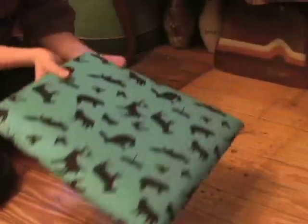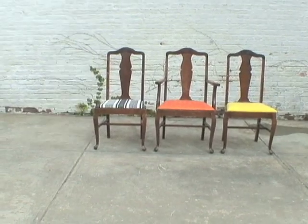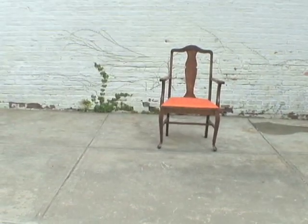Place the newly covered seat cushion back onto the frame of the chair, take your screwdriver and screws, and reattach your seat. And voila! I just revamped my antique chairs in an array of rad fabric.